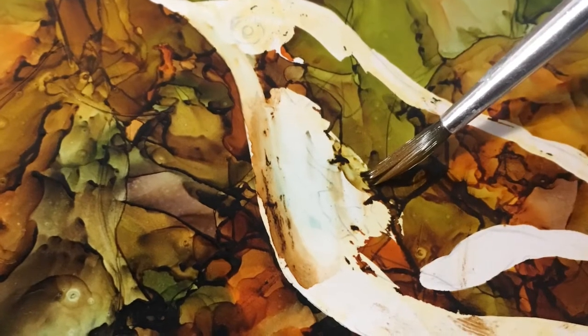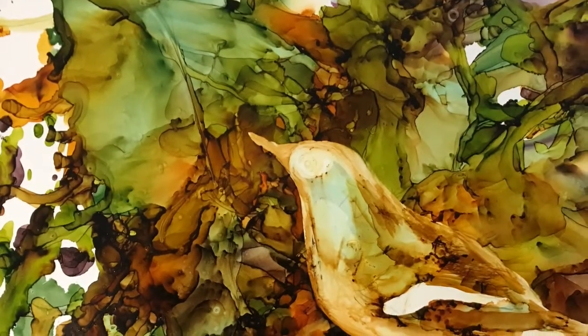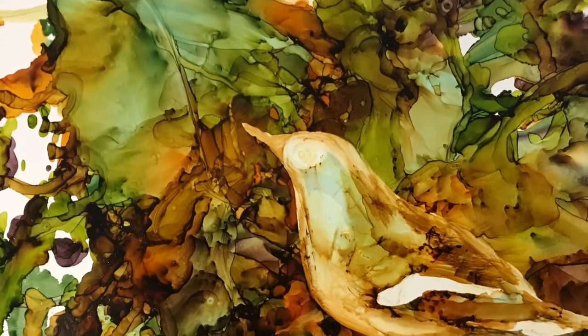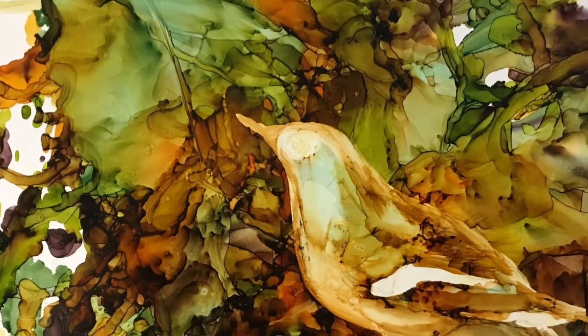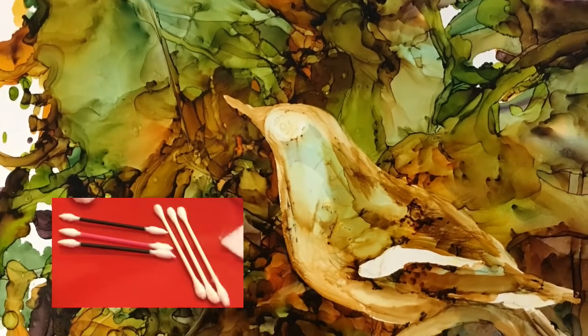The brush and alcohol are used to blend in the masked areas, and you'll want to be sure to leave any areas that are actually supposed to be white untouched. In addition to using the brush and alcohol to remove errant ink, you can also use the cotton swab, which you can put a little bit more pressure on.